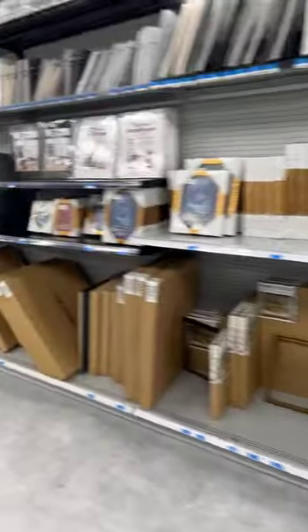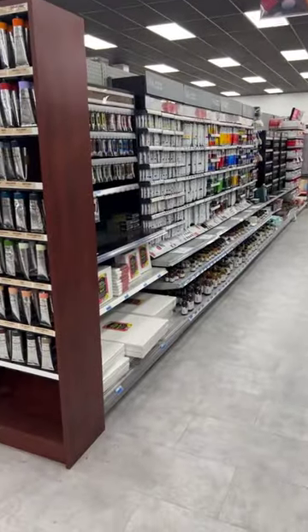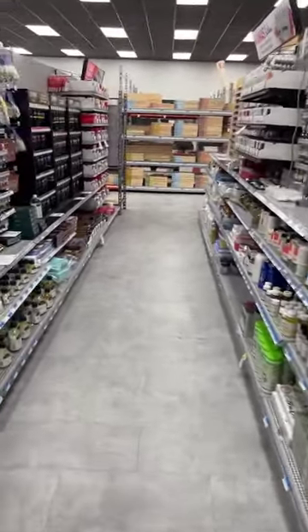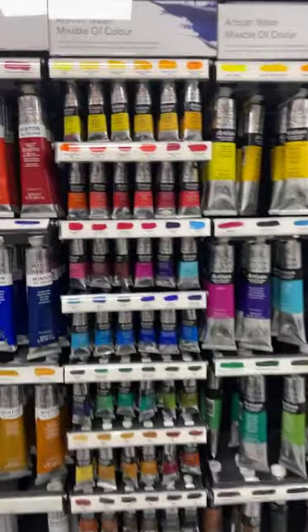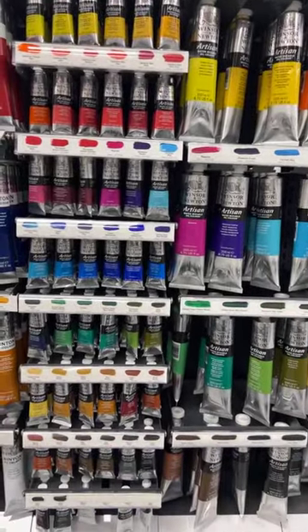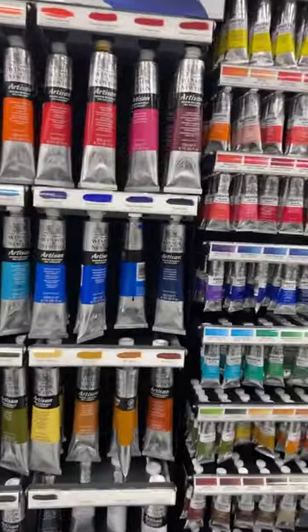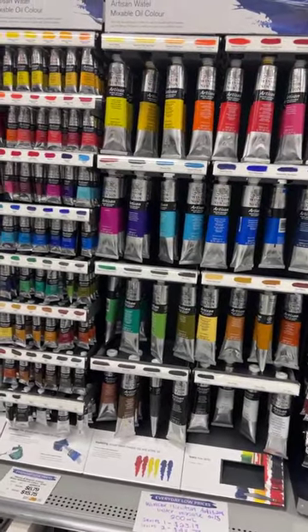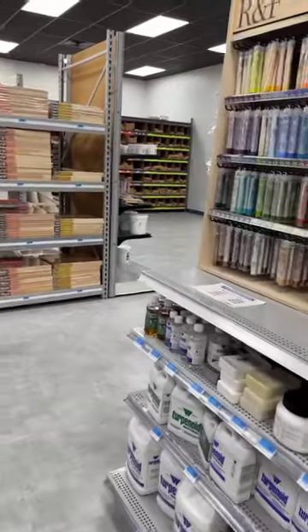These are oils — I've been playing with them and I'll do a class at some point. The ones I like are the Windsor Newton water-mixable oils, because you can clean your brushes with water. It's still an oil paint — they've just modified it chemically so you can rinse with water. The colors are yummy; the only thing is it takes a long time to dry, as oils do.